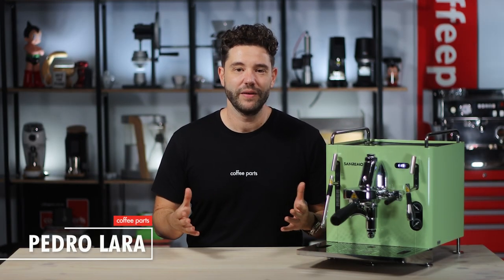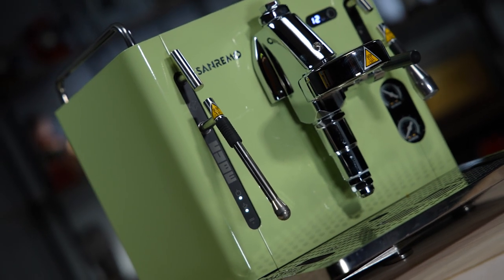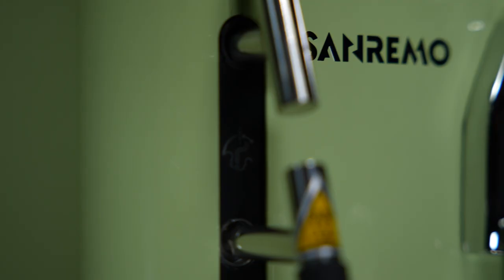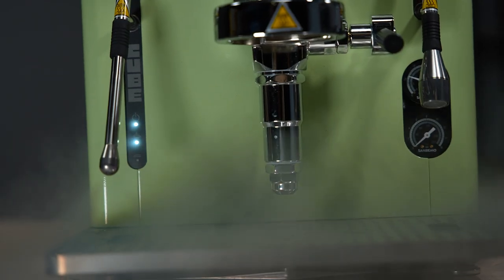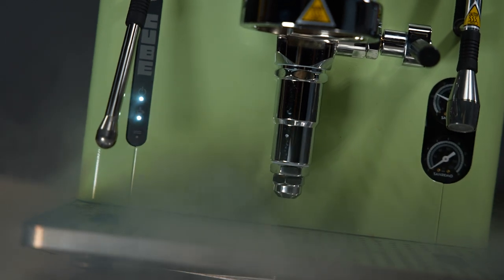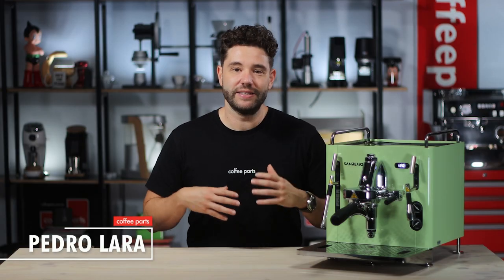So firstly, let's address the elephant in the room: the price. For a HX machine or heat exchange machine, they are up there in price, almost at the territory of the Eagle One Prima or the Lama Zucco Linear Mini. I do think they've come out with a nice package, so let's take a dive into it and look at what the machine is, what the features are, and how they compare to others at similar price points just below and above.